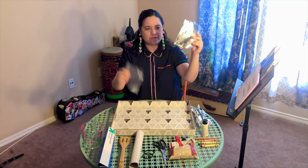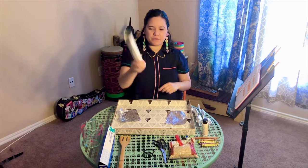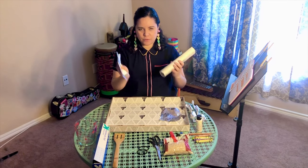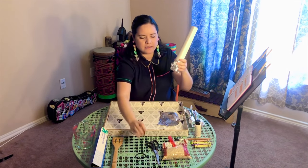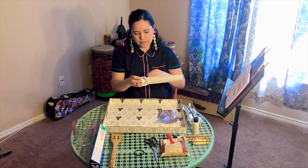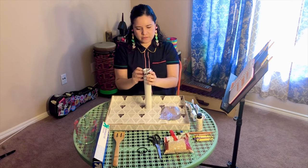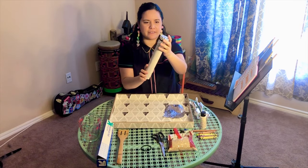Once you have that, get your paper towel roll. Put one of the aluminum foil squares on the bottom like this, then get your rubber band and tie it around. It should look like your paper towel roll is wearing a little hat!